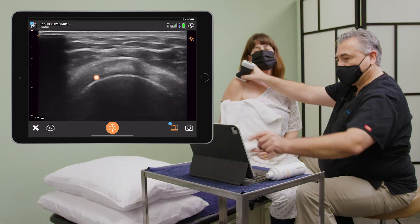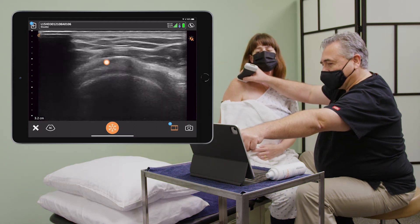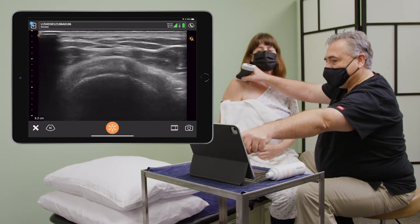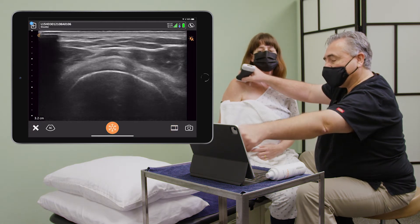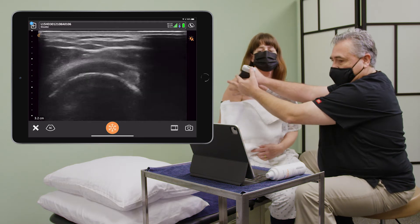The next thing I'm going to look at is this little dark area up at the top here. That's a bursa. And so when a person has bursitis, that means there is fluid that allows me to see a black line over the top of the rotator cuff.